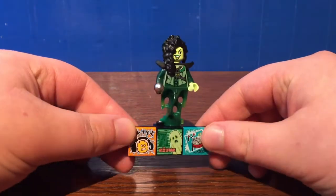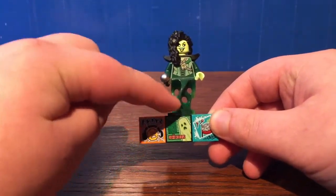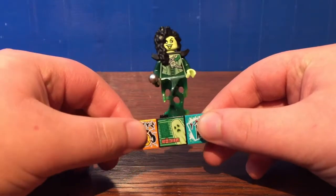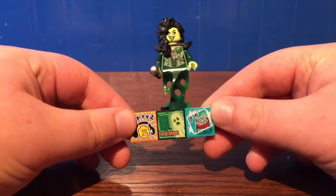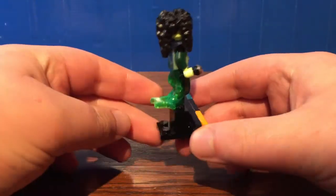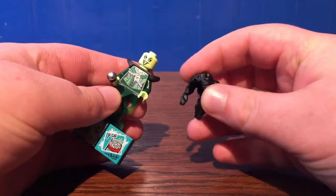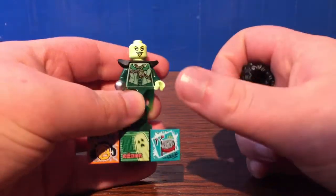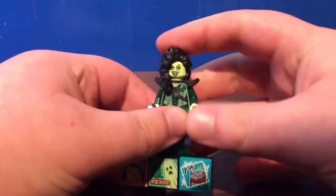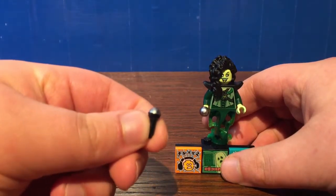One thing I want to state is that for each of these Bandmates' blind boxes, it comes with one specific Beat Bit, but the other two are random. You do get a nice little brick-built stand for it to be displayed on. Pretty sure this is a Harry Potter hairpiece — I'm not a big Harry Potter fan — but the figure looks okay. I don't really have any complaints. It's definitely looking like a ghost singer, and it does come with an extra microphone.